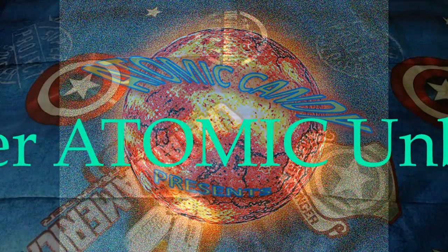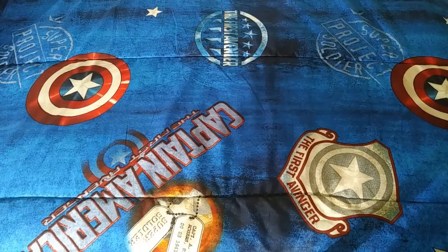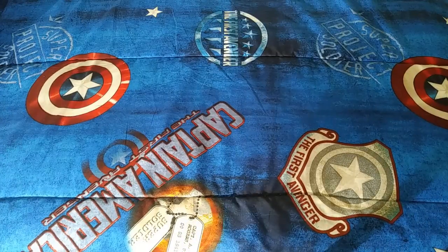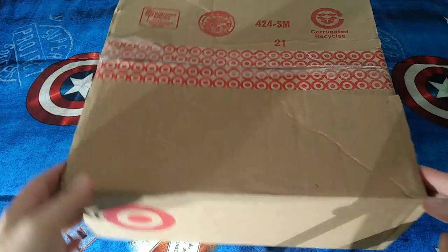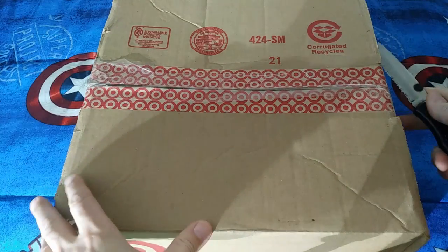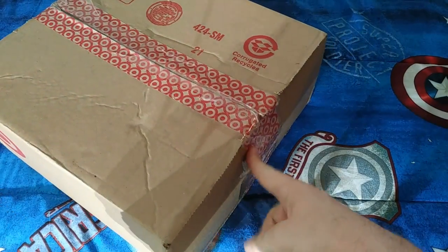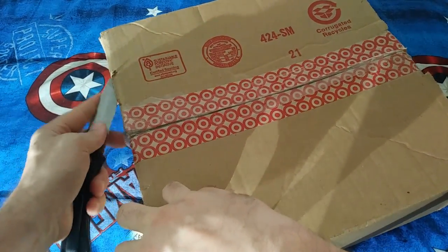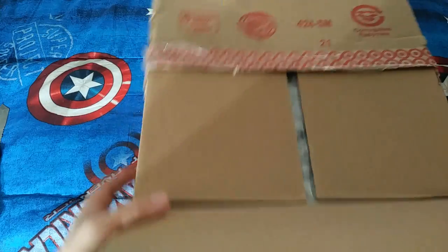Hey everybody, welcome back. It's me David from Atomic Candy, and Lady Pop Hunter is here. We are piled up with packages yet again, so we're going to share that with you, cut into these packages and see what we have. We'll start off with that one — I didn't order anything from Target. Well, I think somebody might have just reused the box because it looks like it's been re-taped. It's a little old box, hopefully everything is kosher.